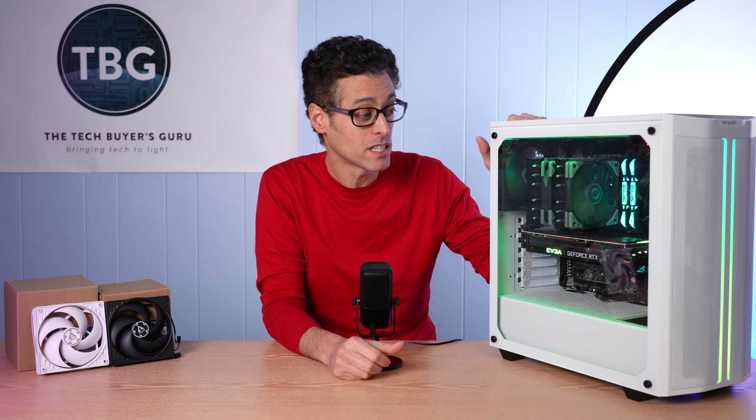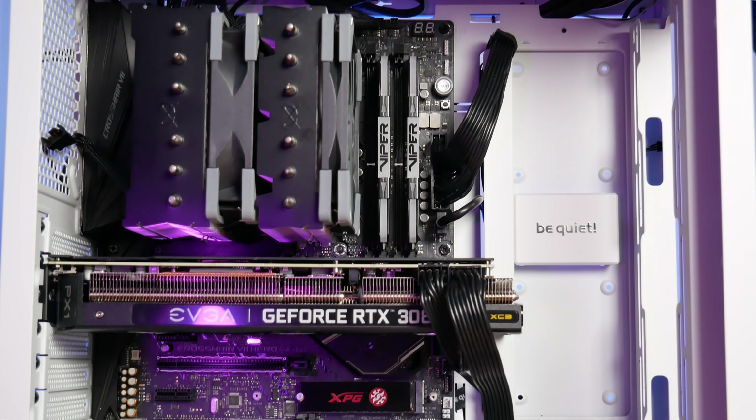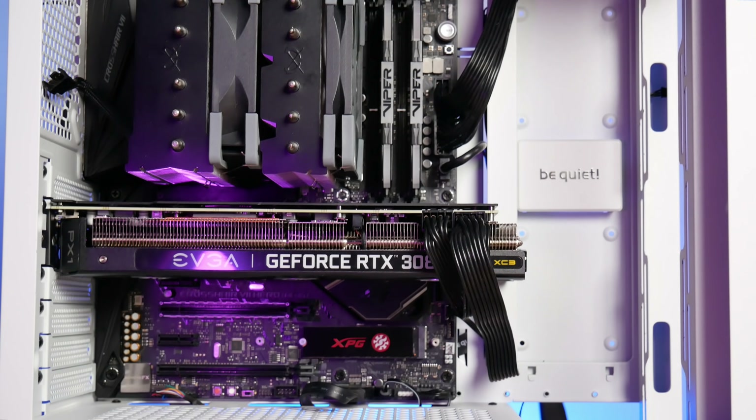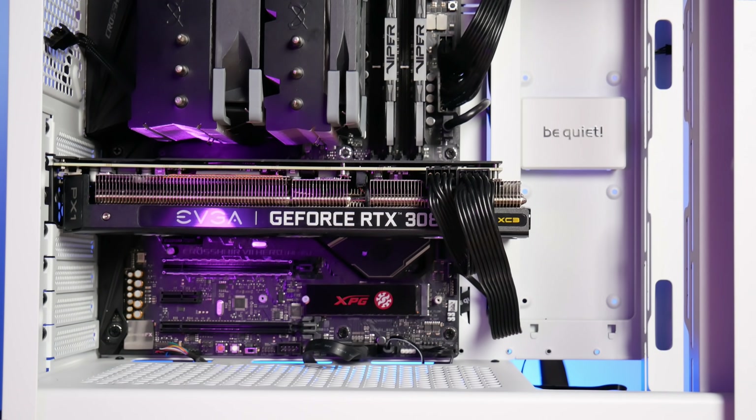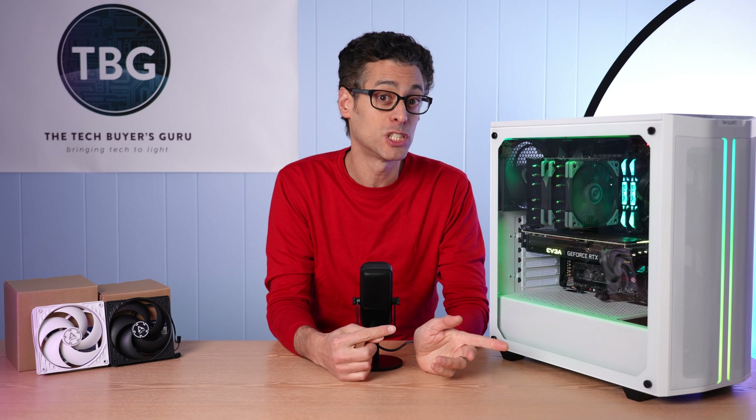All the testing was done in this Be Quiet Pure Base 500 DX chassis with a FUMA 2 cooler on top of a Ryzen 9 3900X CPU, and then I've got my EVGA GeForce RTX 3080. Both the CPU cooler and the GPU cooler fans were set at a fixed RPM to take them out of the equation, but I couldn't run them at zero — so they were set at around 50 to 60 percent on the PWM scale.